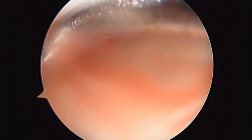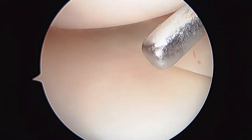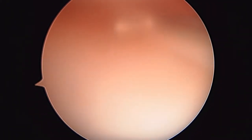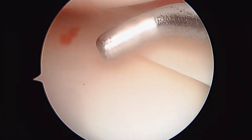Hi, it's Dr. Buford. We're just getting started on the right knee. We're looking in the medial compartment. We've already harvested some nice hamstring tendons and we've actually already harvested some bone marrow to make the bone marrow concentrate injection at the end of the case. So here we're just getting our first look in the medial compartment.